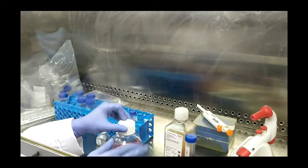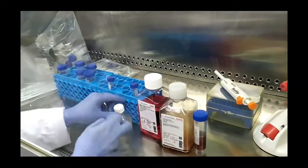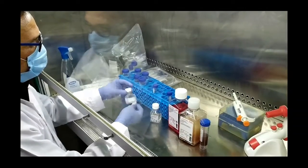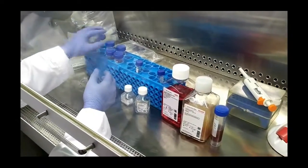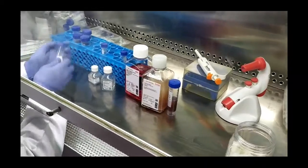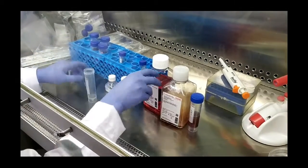The media has different components depending upon the requirements. Today the media which we will be using is DMEM — that is Dulbecco's Modified Eagle Medium — which is a very common medium used for animal tissue culture. You have to wipe all the bottles with ethanol because they are taken out from the fridge. The media and the components need to be kept in the refrigerator because they contain many heat-sensitive materials. After wiping all the bottles, we are going to make a complete media.